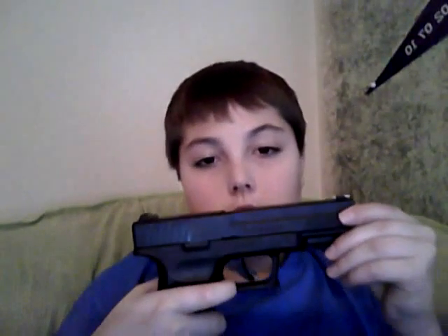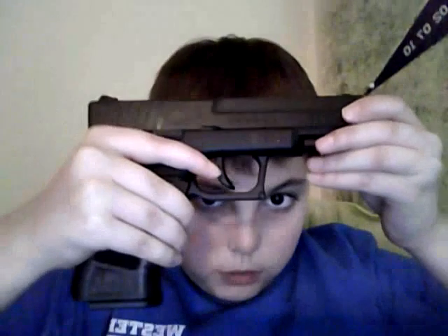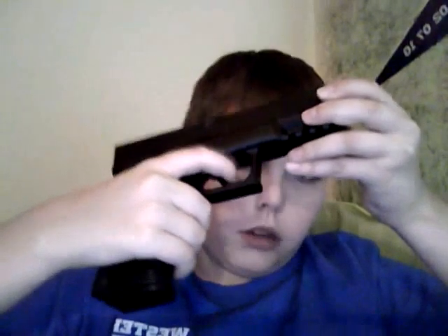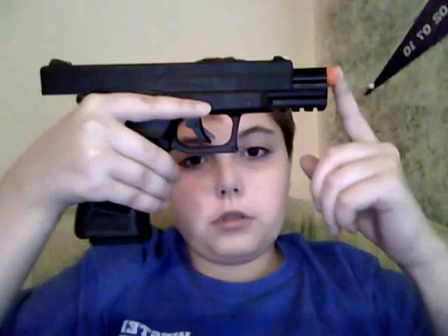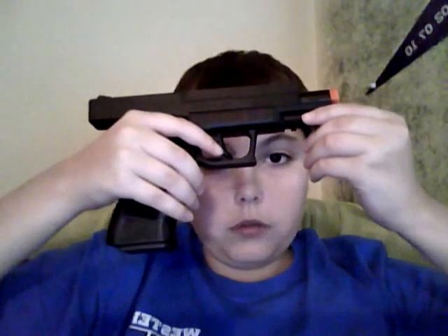It's a double trigger slide — they say you have to pull both triggers to shoot it, but you don't even have to do that. It's just a regular trigger. It feels a little weird but you'll get used to it after a while. It's a blowback. Standard orange tip — you must have the orange tip on if you're going to play airsoft. If you don't have it on, just don't even bring it outside, because it's illegal in most areas to have the orange tip off.